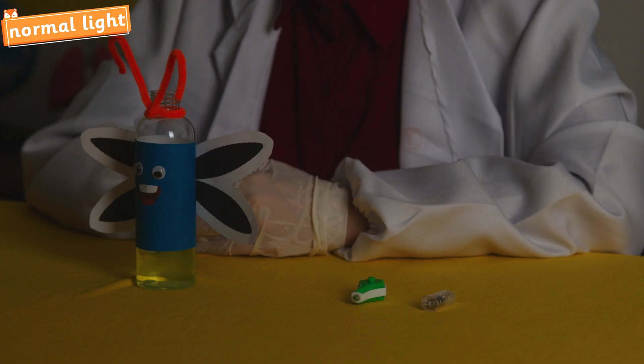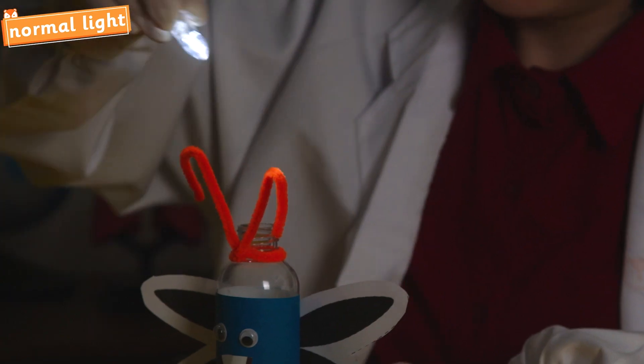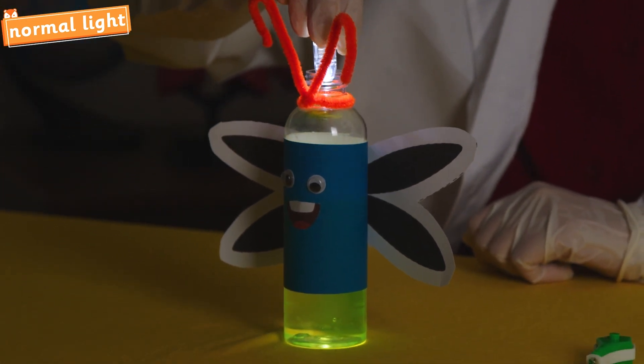Let's dim the lights! First, let's use a normal torch. Turn it on and point it into the bottle from above. Hmm, it doesn't seem like anything's happening.